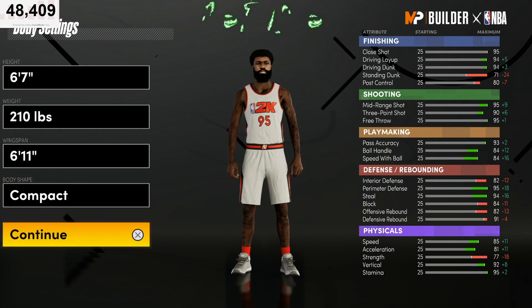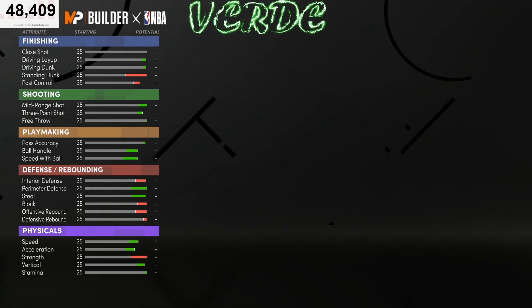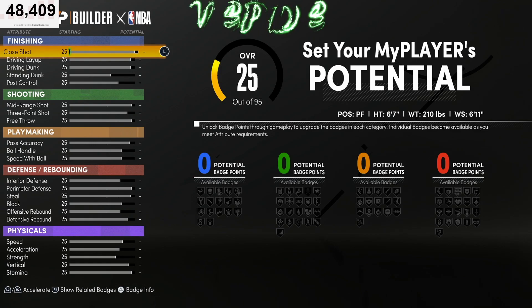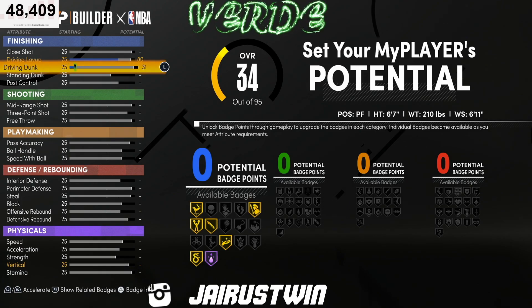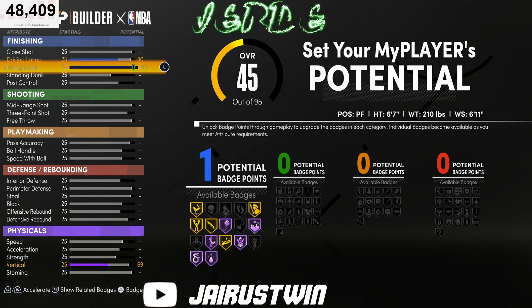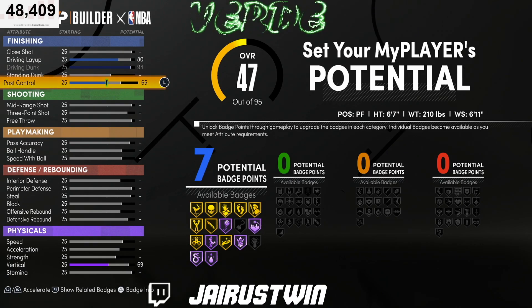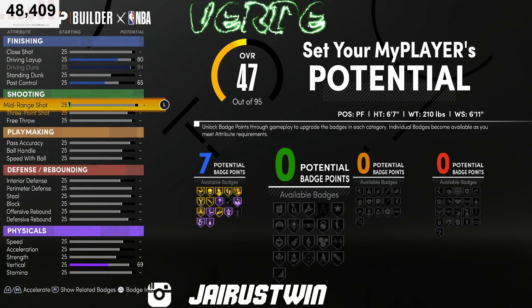We'll go compact on the body shape. Now we can get into the attributes. On your driving layup you want to go 80. Your driving dunk you want to go 94 — that's the max there. Nothing on your standing dunk, but you want to take your post control up to 65. That's gonna give you seven finishing badges.